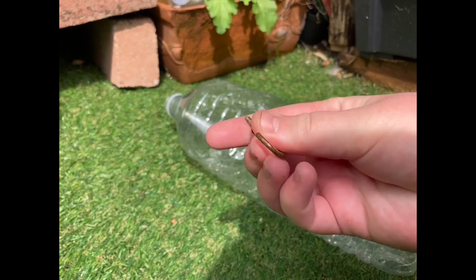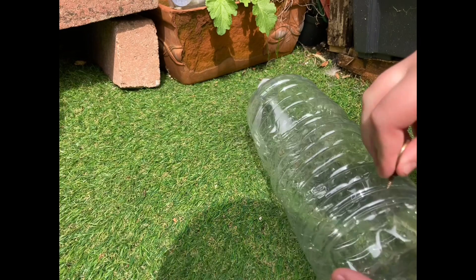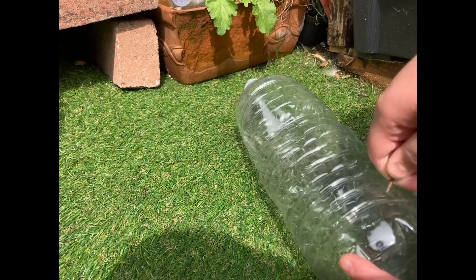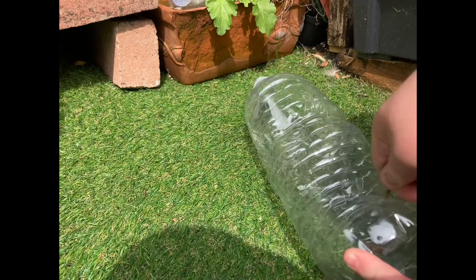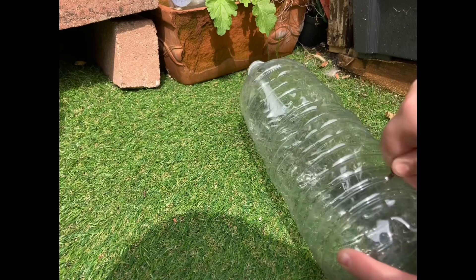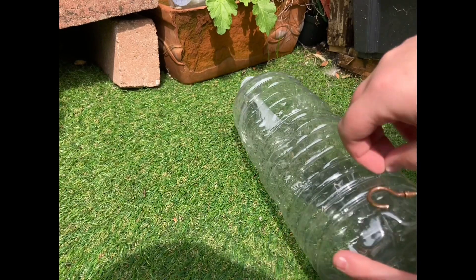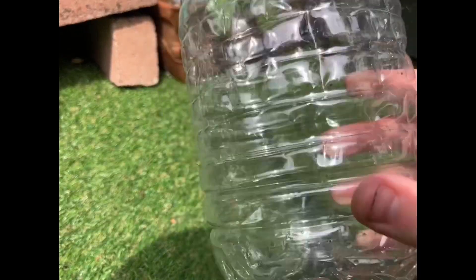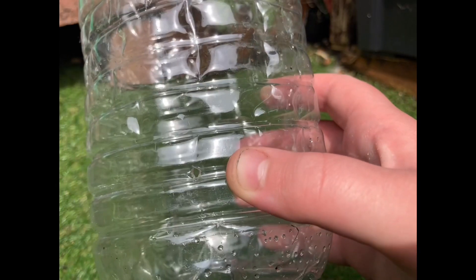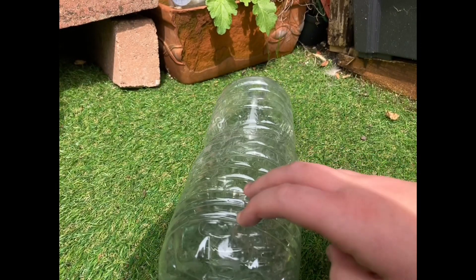Now you need to decide where you want to make your holes — this is where the water will drip out of. You could hang this over a plant and make the holes in the bottom, on the sides, or anywhere. I'm choosing to do two holes right down at the bottom on each side so that it'll constantly drip even when there are low water levels, because the second hole will be right at the bottom of the bottle.